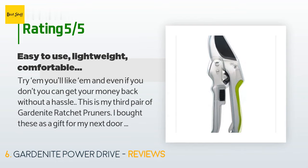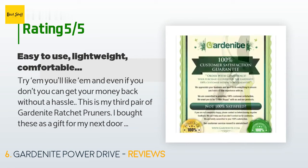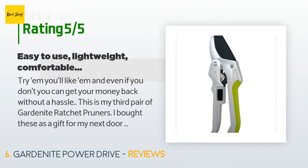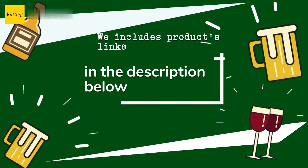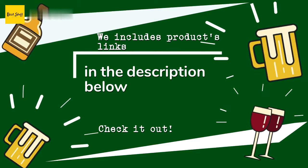Try them — you'll like them, and even if you don't you can get your money back without a hassle. This is my third pair of Gardenite ratchet pruners. I bought these as a gift for my next-door neighbor, who is as much an avid gardener as I am. A few days ago we were working in our side yards near each other and he was having a struggle with an old pair of bypass pruners which pinched his hand every few minutes. So after several minutes of listening to him mutter and utter louder expletives, I walked over and handed him my Gardenite.